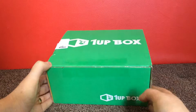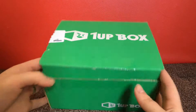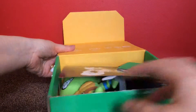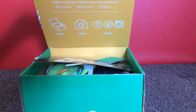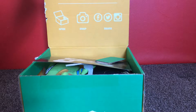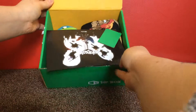So what I thought I'd do is unbox this for you today so you can see exactly what's included. So let's get this open. The packaging is really cool — it says 'Follow us for more 1UP box news and giveaways' and it's got their social media channels. So I'll just tip this up so you can see inside.